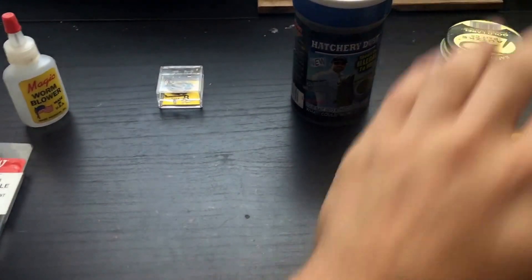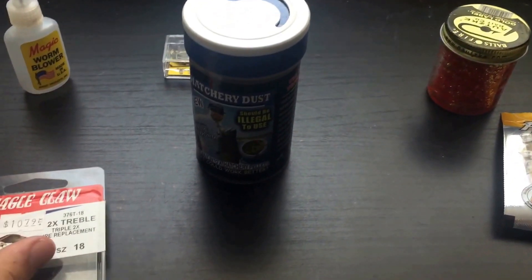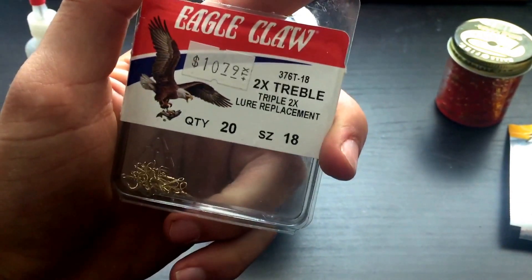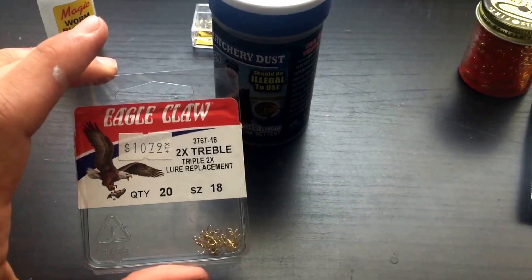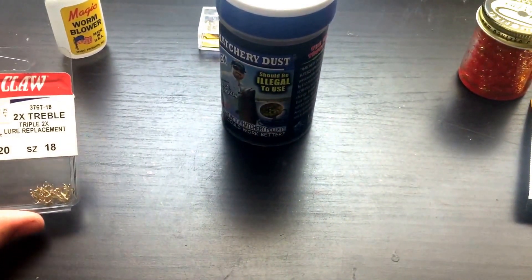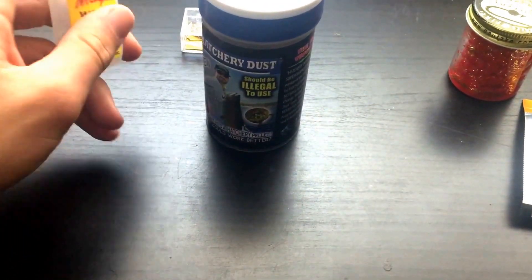Let's start with lake fishing. For lake or creek fishing with power bait, the treble hooks — size 18 — would be the best. Eagle Claw treble hooks are the ones you should choose. Eagle Claw is your best retailer; it's around $10.79.